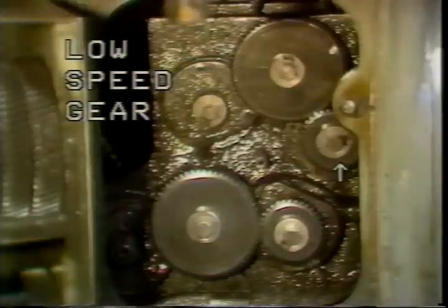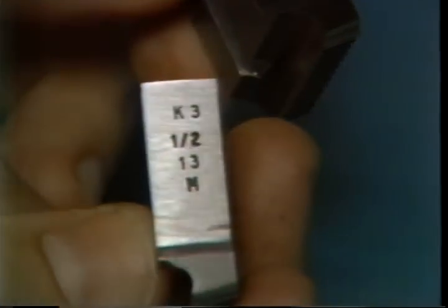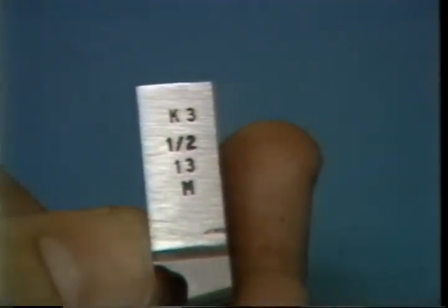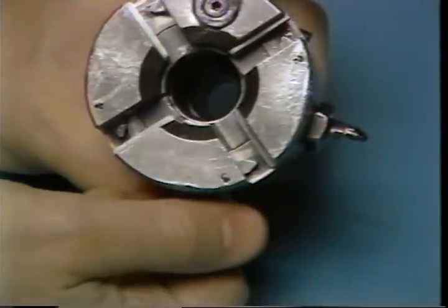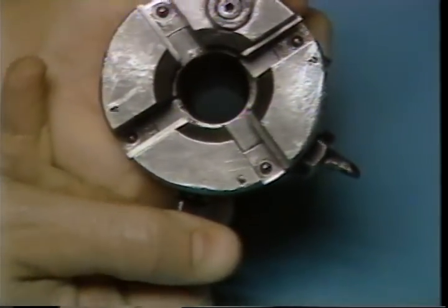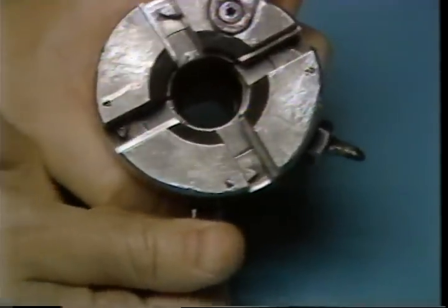Trip dogs will be set to slow the spindle speed during the thread cutting portion of the machine cycle. Preliminary setup of the die head can be accomplished on a bench surface. Once you have selected the proper chasers for the part to be produced, you can mount them into the die head with the head in the open position. Pull the knob on the side of the head — with the knob pulled, you can rotate the head further to permit you to mount the chasers.